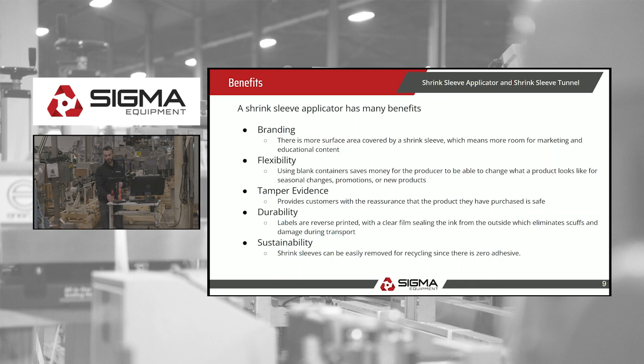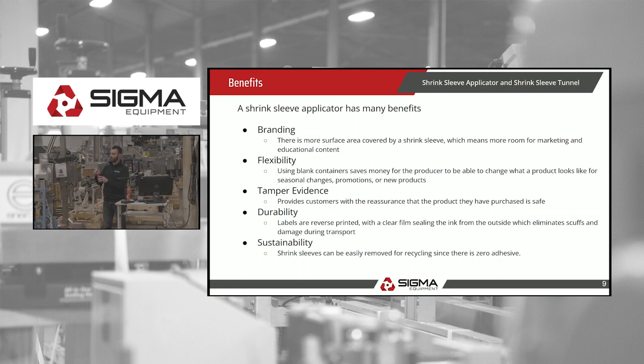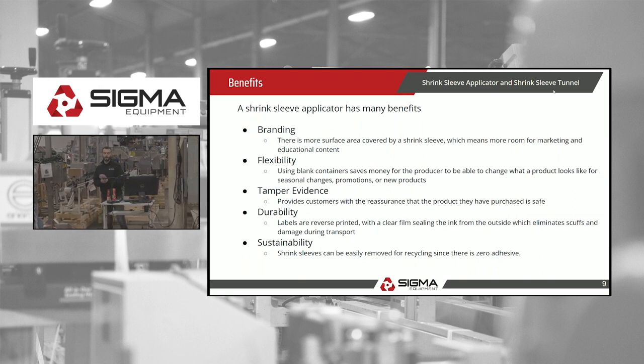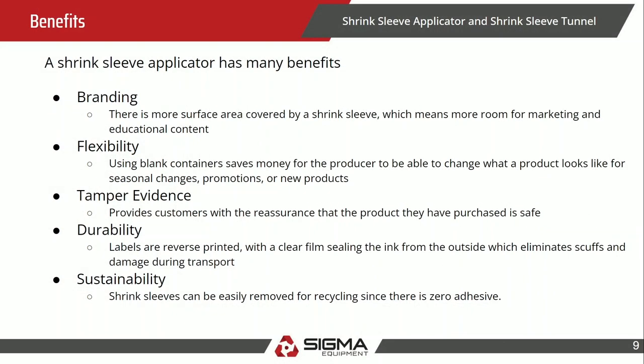Tamper evidence — this is for food safety. You've seen this in grocery stores: a band around the top of the container lets you confirm it hasn't been opened because the seal is still intact. That is what a shrink sleeve applicator can do. Durability — the labels are printed inside out, meaning the ink is on the inside and a clear coat of film is on the outside, protecting the label so it can't get scuffed or marked during shipping.